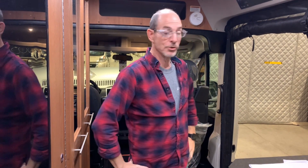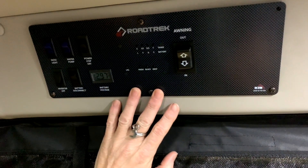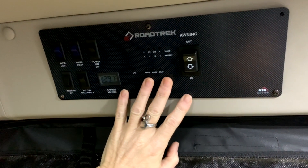Hi, it's Sean Hines from Roadtrek. I am going to show you how to use the electrical system in your new Roadtrek Incorporated built unit. We're going to go over the control panel. Whether your unit has lithium modules or AGM batteries, you have this exact control panel in your unit.